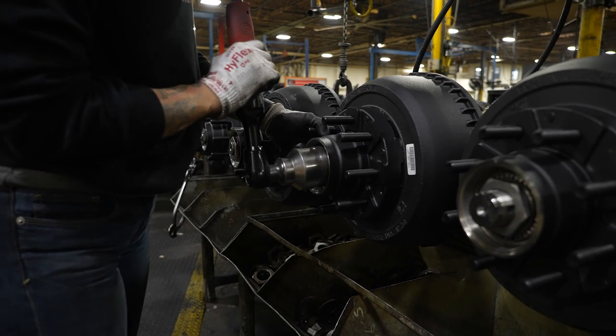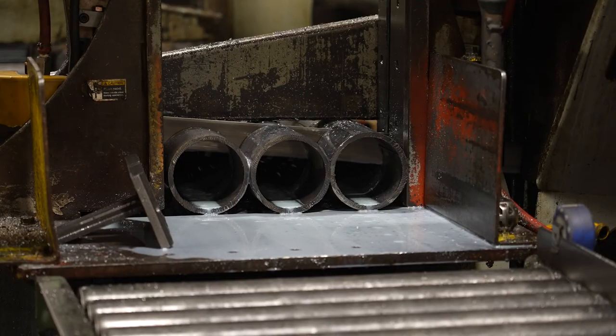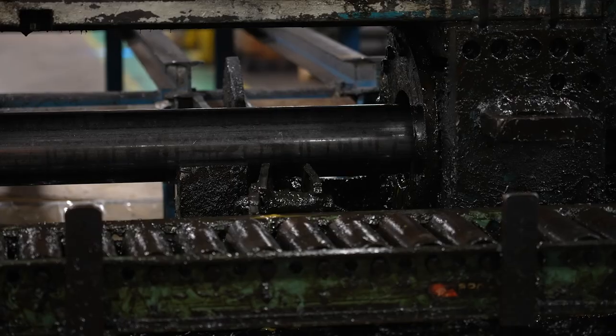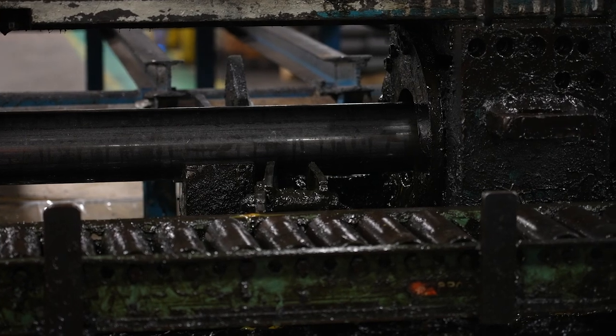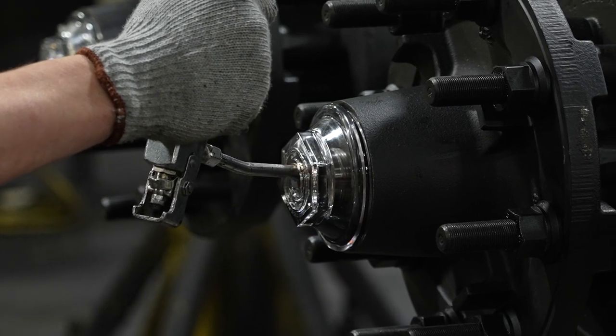At Dexter, our medium-duty product line of 9,000-pound to 16,000-pound axles, brakes, and suspension options are American-made and stand the test of time. Our medium-duty axle line can accommodate many trailer applications to ensure your trailer gets where it needs to go.